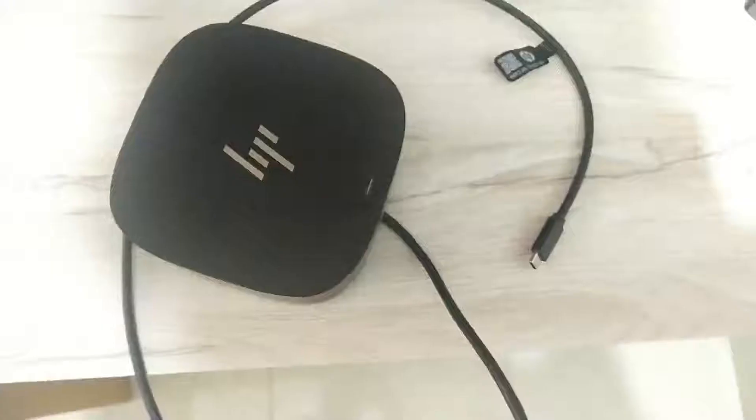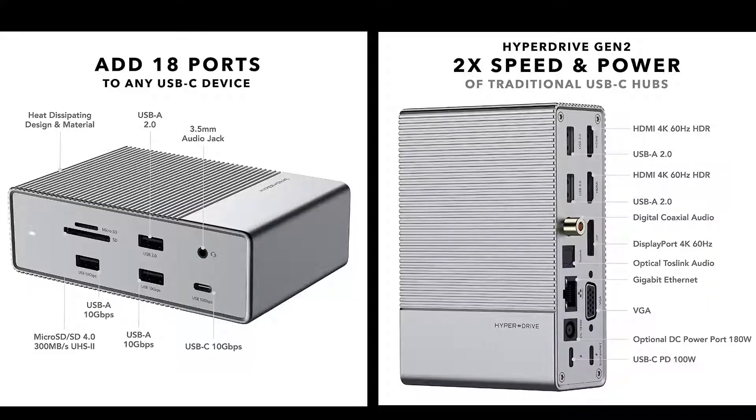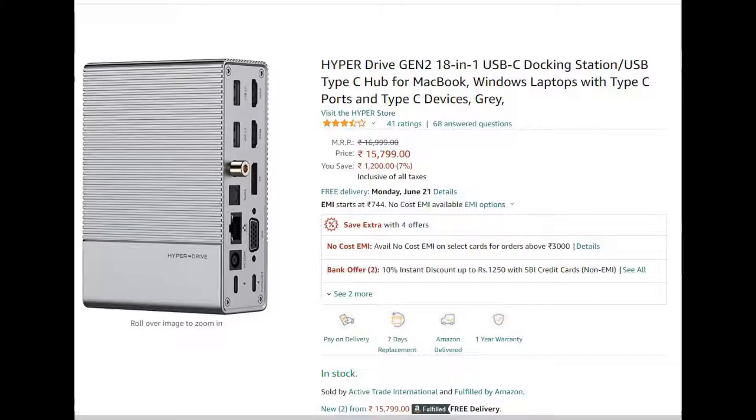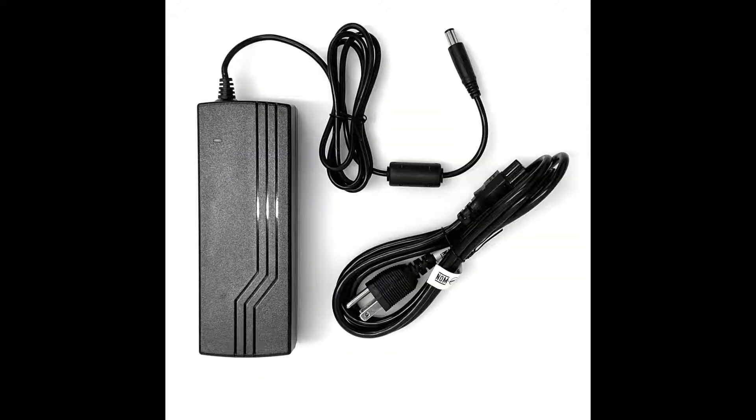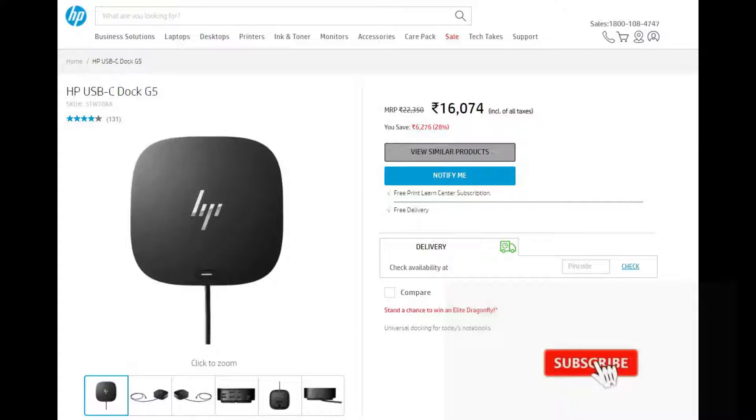I was looking for one such device for myself and after some research, I narrowed down to an excellent USB-C hub and docking station named the Hyperdrive Junt2 18-in-1. I ordered it from Amazon at Rs. 15,799. However, I had to cancel my order as I realized the device does not come with a power adapter in the box, and I would have to purchase a separate power adapter if I wanted to charge my laptop through the dock. Unfortunately, the compatible power adapter is not available in India, so I decided to cancel.